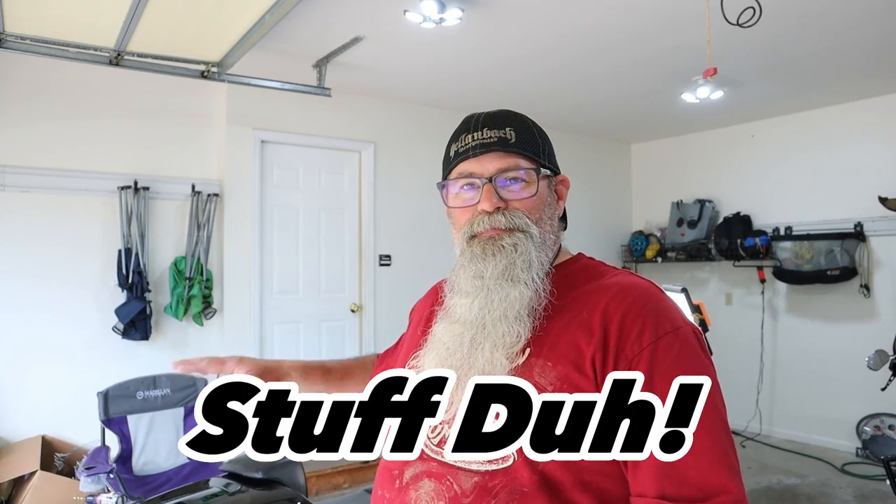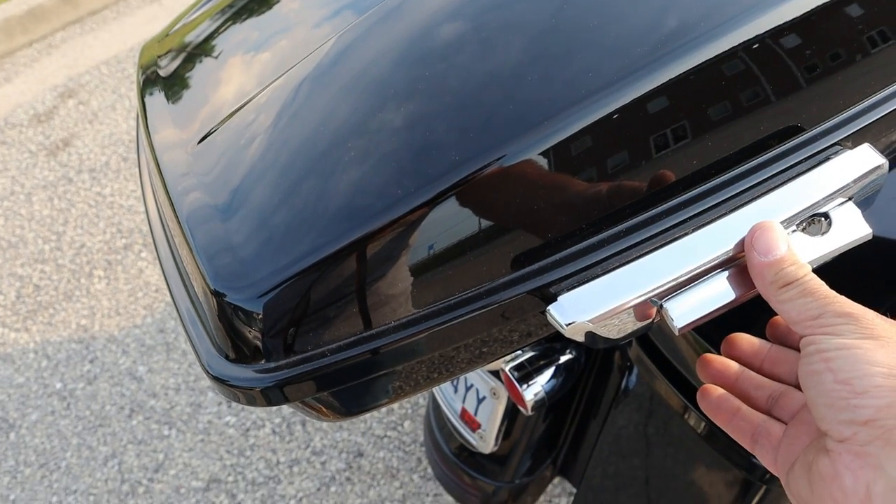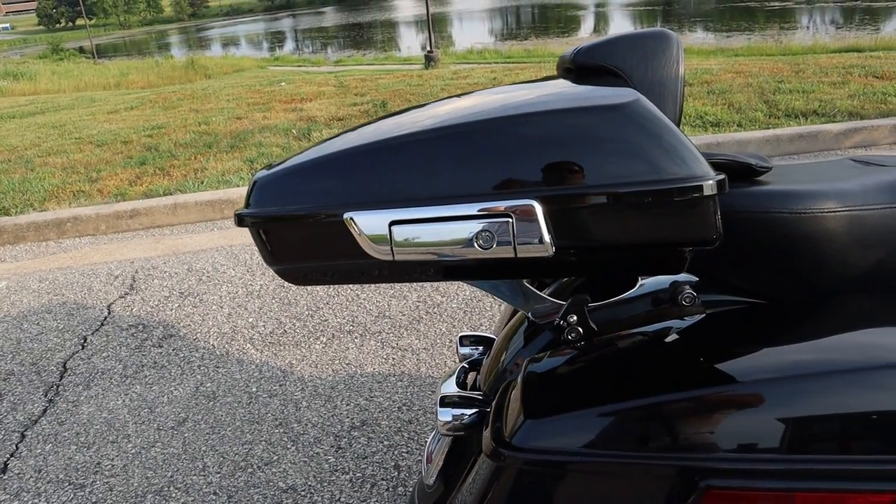It's installed. I've got a benefit ride tomorrow going to the Lake of the Ozarks for someone with cancer, so I'm going to put a few things in the pack — my jumper box, air pump, and a few other things. This doesn't hold as much space as the old bag, but most of the time that big bag was empty unless I was on a long trip. Maybe if I need more space I'll get a King tour pack. But I definitely like the looks of this a lot better. We'll make sure it doesn't rattle tomorrow.